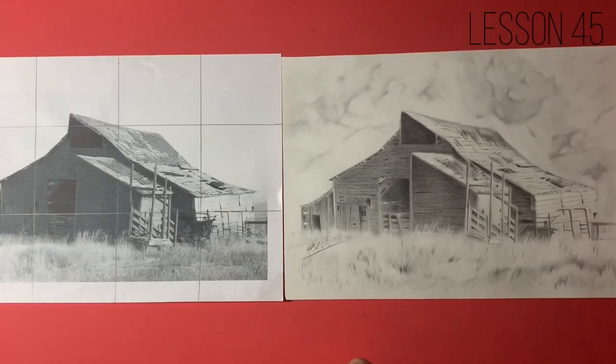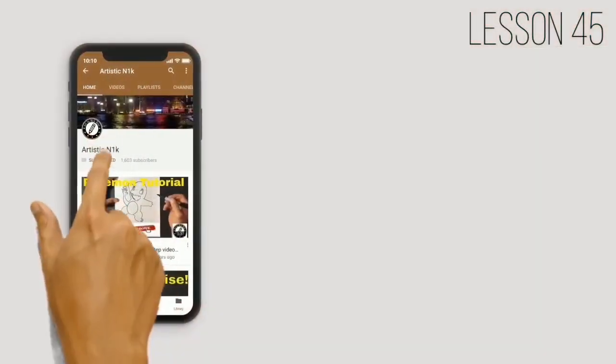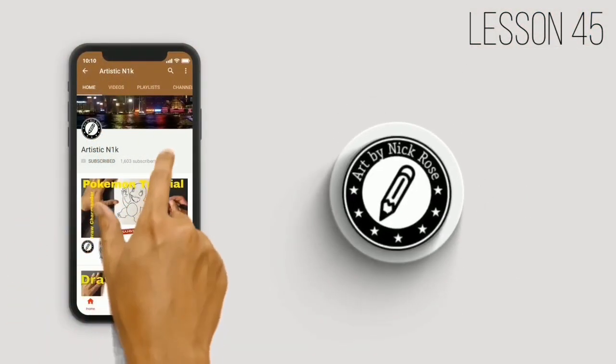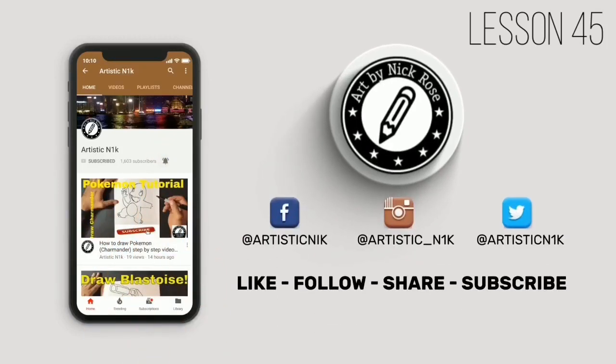Thanks so much for drawing along with me. It's been a blast. I'll see you guys in the next video. Hit subscribe, smack the notifications button, and follow me on Facebook, Instagram, and Twitter.